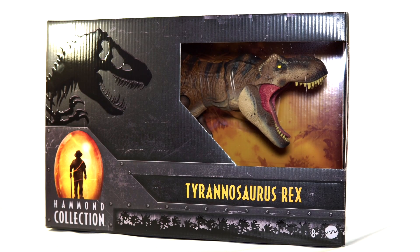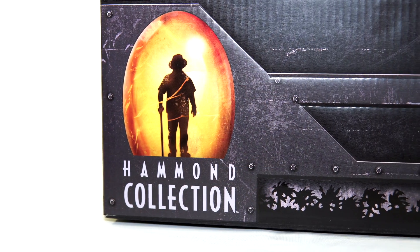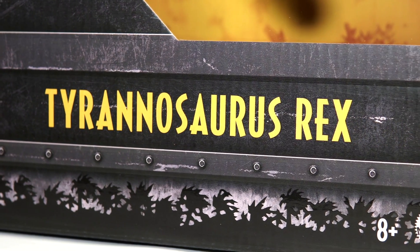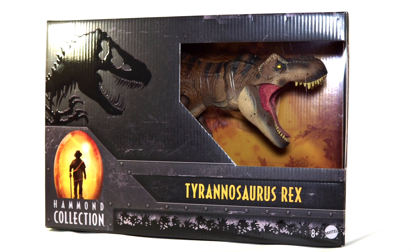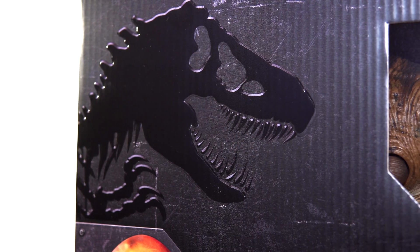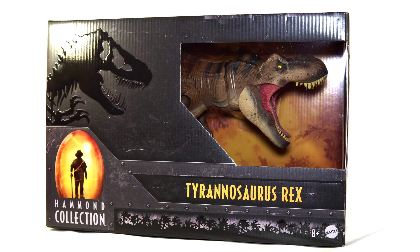First up we do have to talk about the new Hammond Collection style packaging and I gotta say I really do enjoy the aesthetics that they went with. In the bottom left hand corner you have got the Hammond Collection logo itself with John Hammond's silhouette encased in amber. You then have the Tyrannosaurus Rex title running along the bottom as well as a raised relief Jurassic emblem in the top right corner. Then of course you have got a window opening to get a peek at the toy inside.